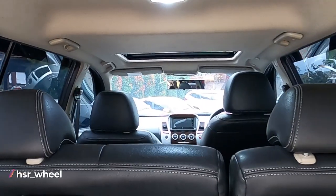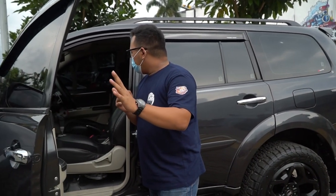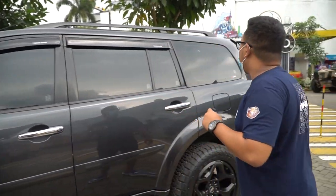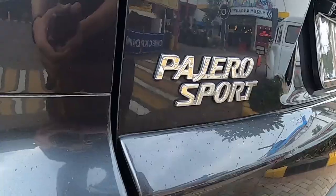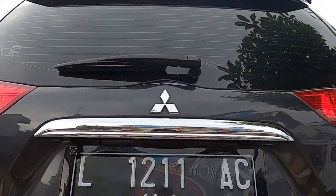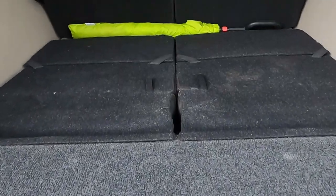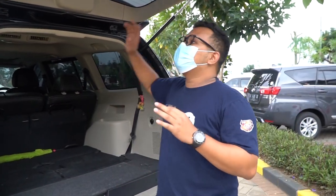Now let's look inside. From the interior, it's actually still mostly stock - same as from the factory. But the Pajero is already comfortable as is. Let's first check the rear section. The back is still the same as it came from the factory, Pajero Sport Dakar. What I really love about the Pajero is that the rear seats can fold completely flat, so you can fit a lot of cargo.